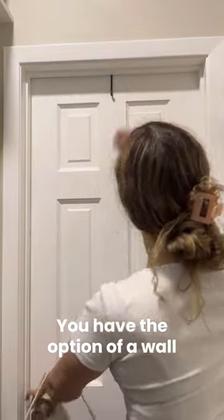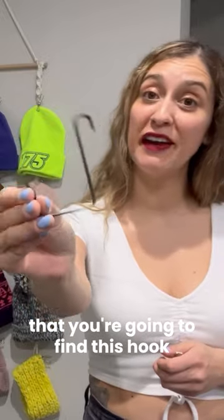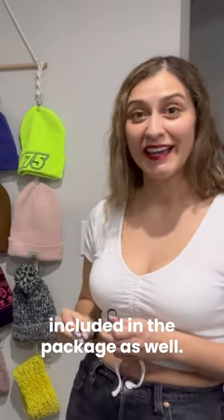You have the option of wall mounting it, or you can also hang it on the door, and for that you're going to find this hook included in the package as well.